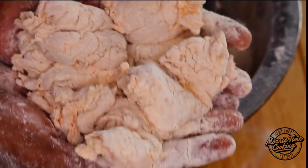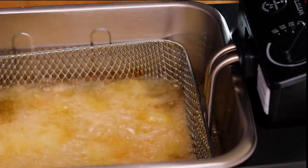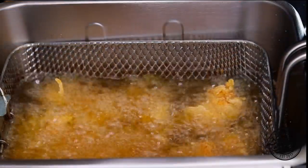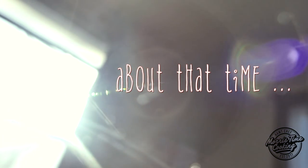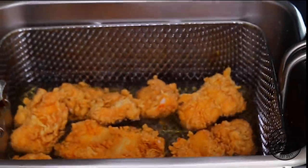Look how nice those are. Drop them into the grease at 350 degrees Fahrenheit. We're going to fry these for about three to five minutes until they're nice and crunchy, then remove them from the oil and allow them to drain. Reheat the oil back to 350 degrees and give them a second fry. Drop those down again for the second fry.